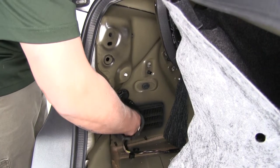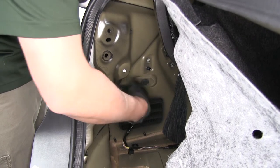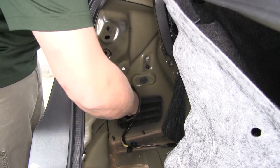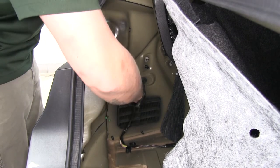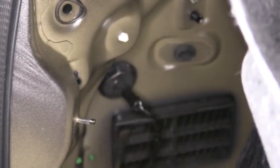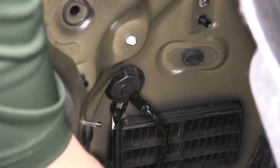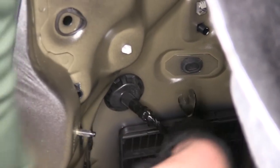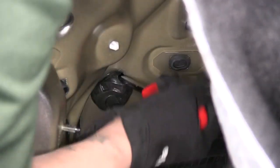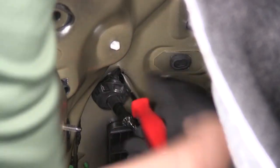On the inside of the trunk we'll find a grommet towards the back — that's going to be our access point to get out to our tail light and where our wiring is. We're going to take a trim panel tool or a flathead screwdriver and pry that rubber grommet out. It is going to take a little bit of effort because it is a rather large grommet, so start working your way around it to get it out.